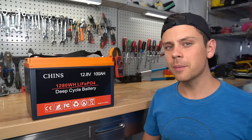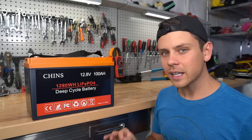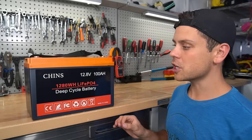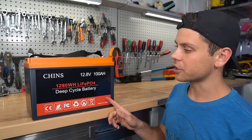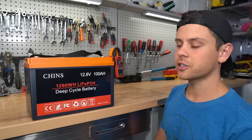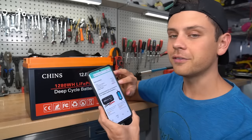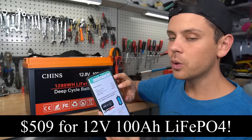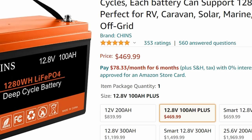This is a Chins lithium iron phosphate 12-volt battery, and on Amazon it is ridiculously cheap. It is so cheap that distributors are messaging me asking what cells they're using because they do not understand the price. This pack I purchased on my own came out to a grand total of $509 with tax and shipping, and the reviews on Amazon are surprisingly good.